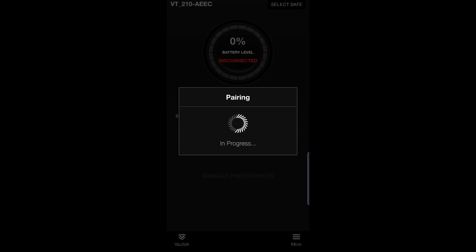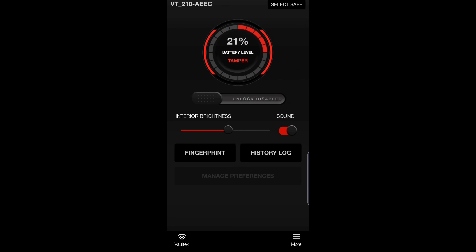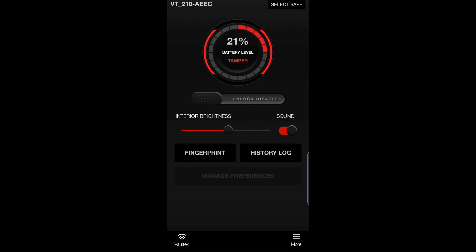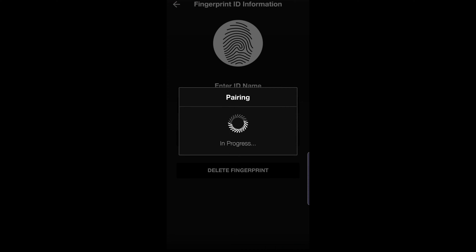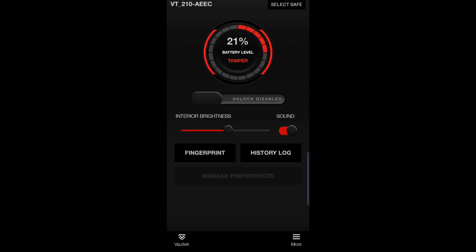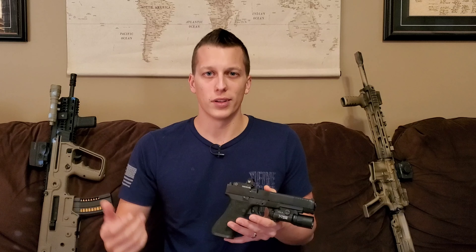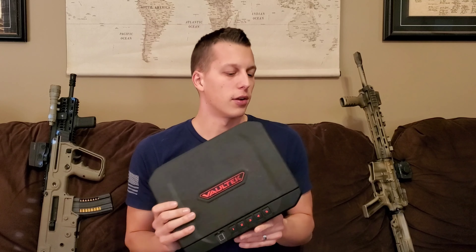Now for the app that comes with it — it gives you a couple of nice features. It shows you battery life and gives you a history log. I just Bluetooth-synced it now and it gave me a history log all the way back from when I got the safe, which is cool because it keeps that logged without even having the app downloaded. It also lets you manage multiple safes, name your fingerprints, delete fingerprints, and change the light sensitivity. The app has about a 2.6-star review — mostly because it takes a while to Bluetooth sync and it requires your location. But other than that, it works just fine and it's a nice little extra feature.